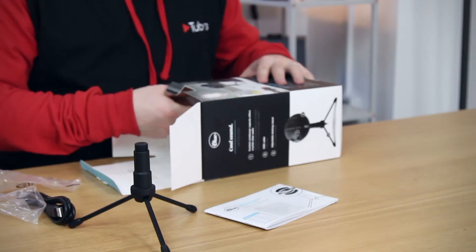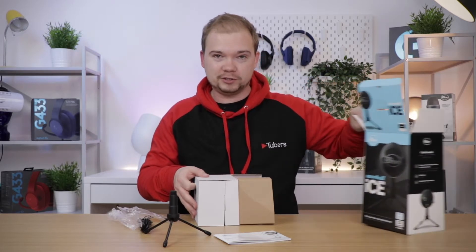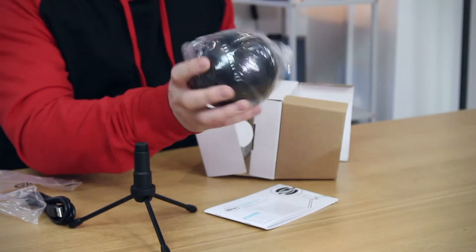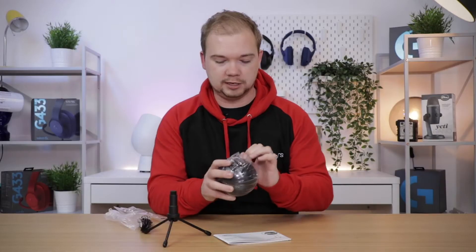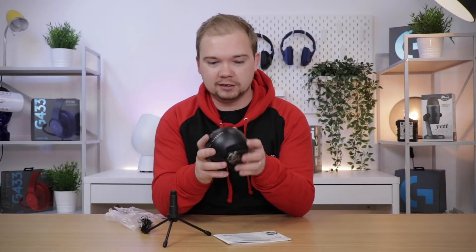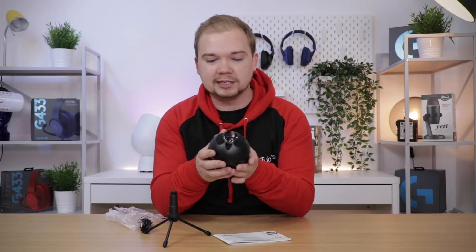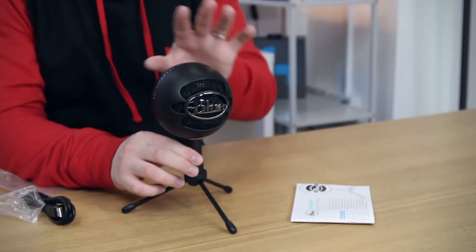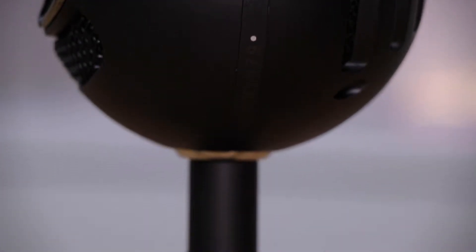So all that should be left is the microphone itself. Nicely protected in the box — here it is. It feels like some kind of Star Wars droid or prop! There's the Blue Snowball — this is what screws onto the stand. Let's unwrap it and take a look. It feels really good quality, really nicely made. It's really smooth, and the kind of plastic it is doesn't feel like it's going to leave fingerprints all over it. So let's put this on the stand and see how it looks — there we have it, the finished article. Looks really cool, feels like a premium microphone.